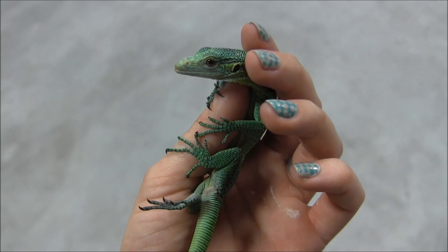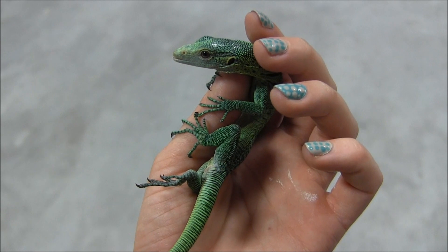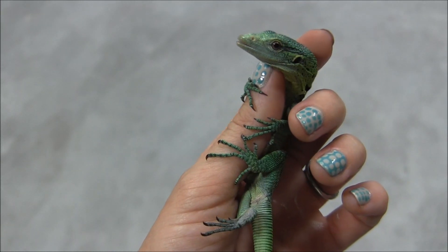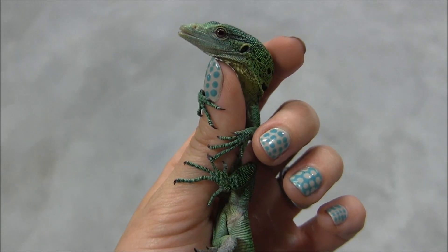These guys are just so cool. Being captive bred means that they're already super used to people, so this kind of handling — you can actually get yours used to it. A tame green tree monitor is one of the coolest animals out there, bar none.